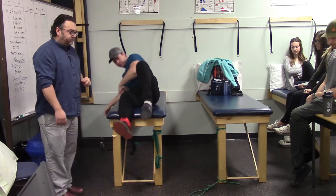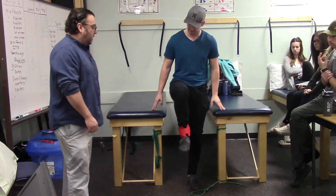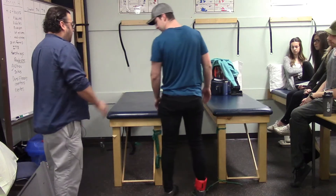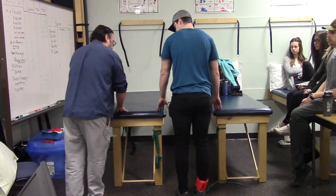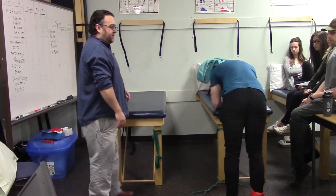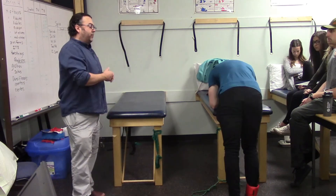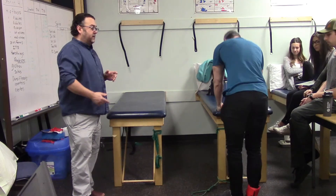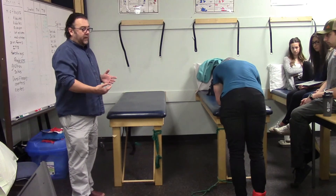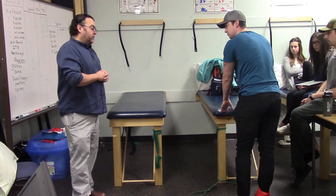For hip flexors with an ankle weight, Marshall stands and simply brings his hip up — the same motion as with Theraband. For hip extensors, he leans forward on the plinth and brings the leg straight back. This can be done with the knee bent or leg straight; the only difference with the leg straight is greater hamstring involvement.